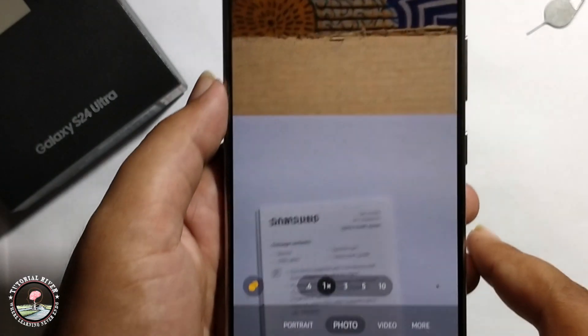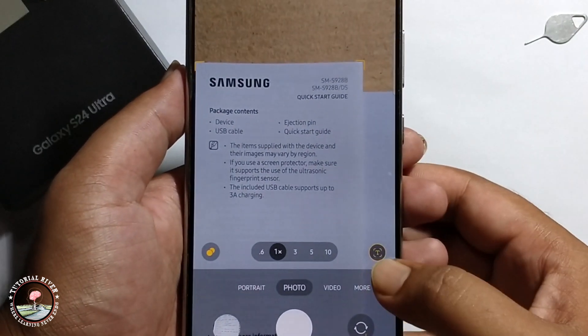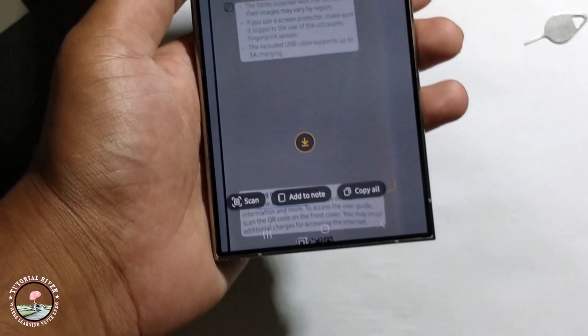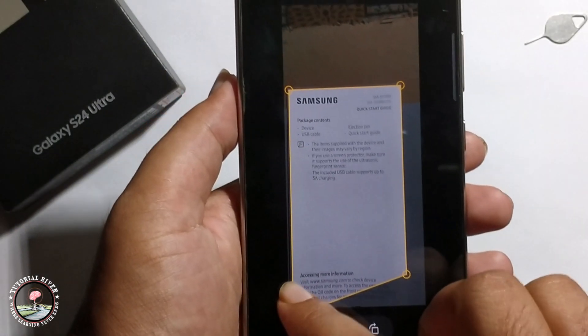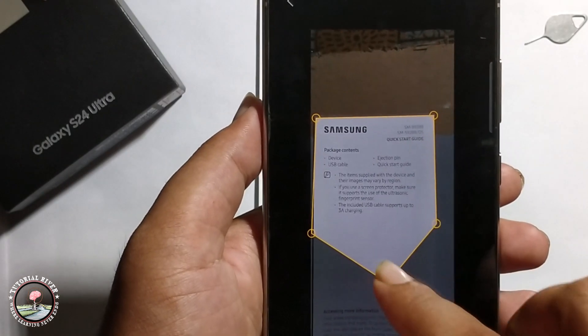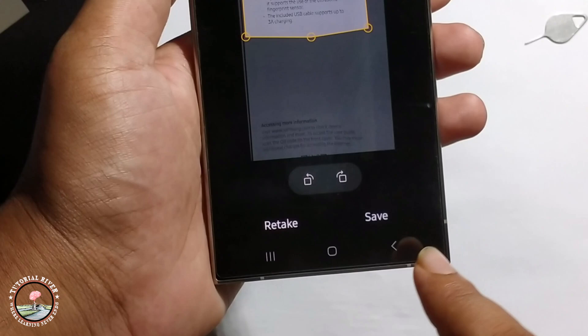Then go back, select, and then press on scan. Select the area and then press save.